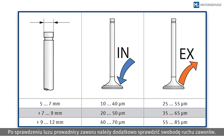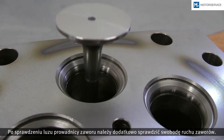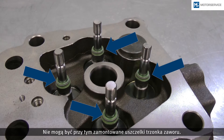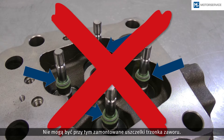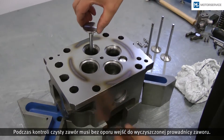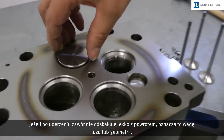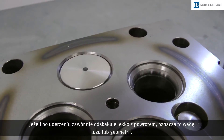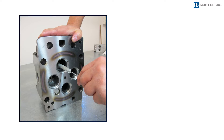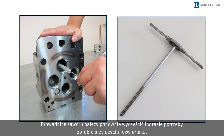After checking the valve guide clearance, the freedom of movement of the valves must also be checked. The valve stem seals must not be installed for this. The clean valve must glide into the clean valve guide without resistance during testing. If the valve does not jump back a little upon impact there is a problem with the clearance or geometry. The valve guide must be cleaned again and reworked with a reamer if required.